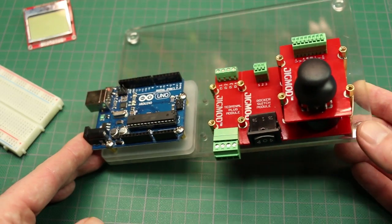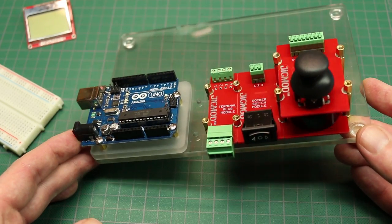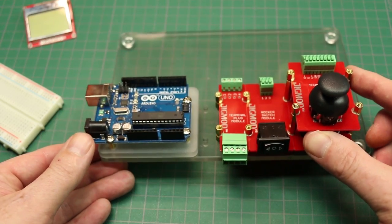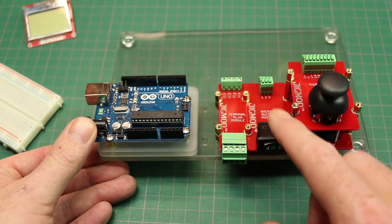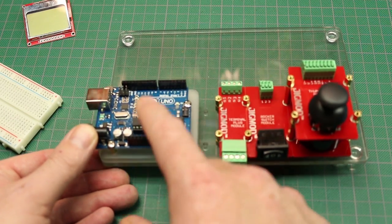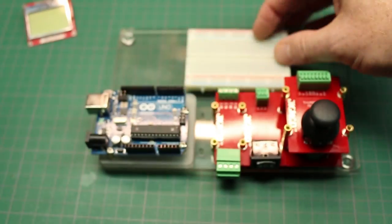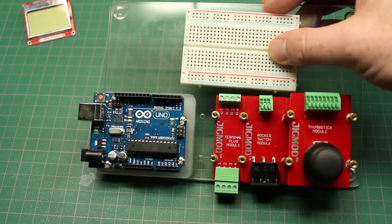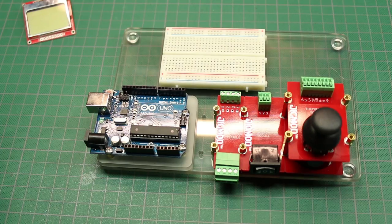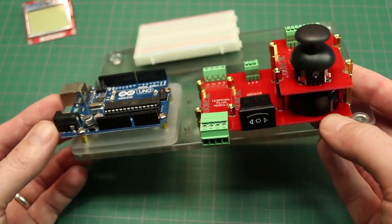Hey guys, welcome back. This is the JigMod system that was sent to me to give a quick look at on the channel. What it is is a modular system for developing your electronics projects piece by piece, that all bolt to this cool backplane. It accepts Arduinos, Raspberry Pis, all kinds of stuff. You can set any kind of breadboard on it, no problem — this is a bad example because we have this full-length one.